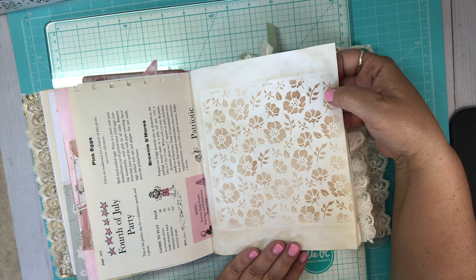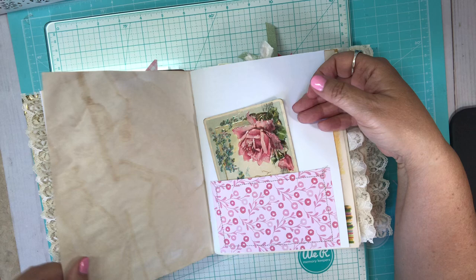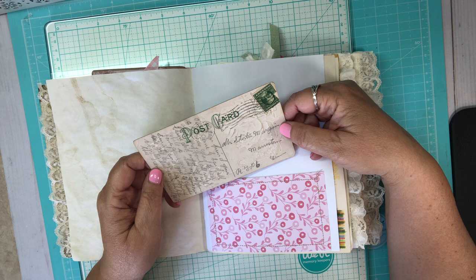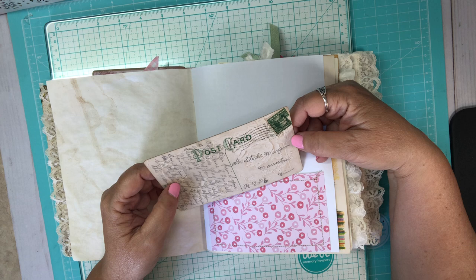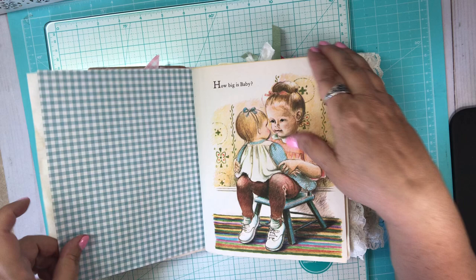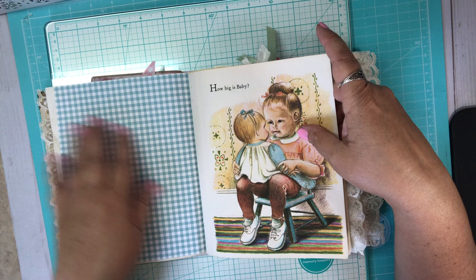Here's another just tea-dyed paper that I stenciled. I've got several old postcards — I made this pocket and sewed it in. This one is really old; it's got a one-cent stamp and I can't tell what year, but it says happy birthday on it. I thought that would be pretty in there. I got this gingham to match the gingham, and this would be a great place to put pictures.